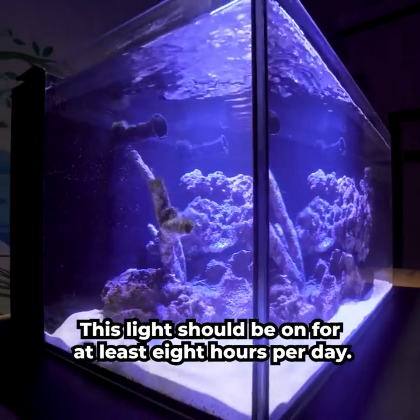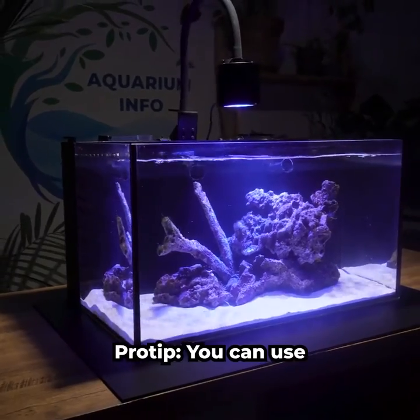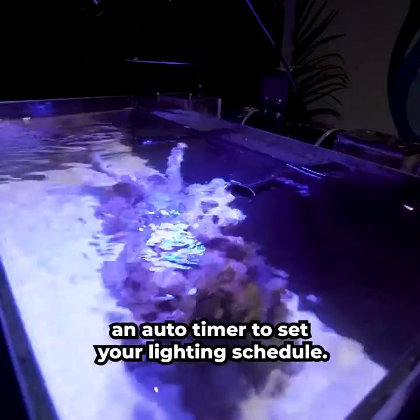Our setup will require a strong reef light since we're going to house an anemone. This light should be on for at least 8 hours per day. Pro tip: you can use an auto timer to set your lighting schedule.